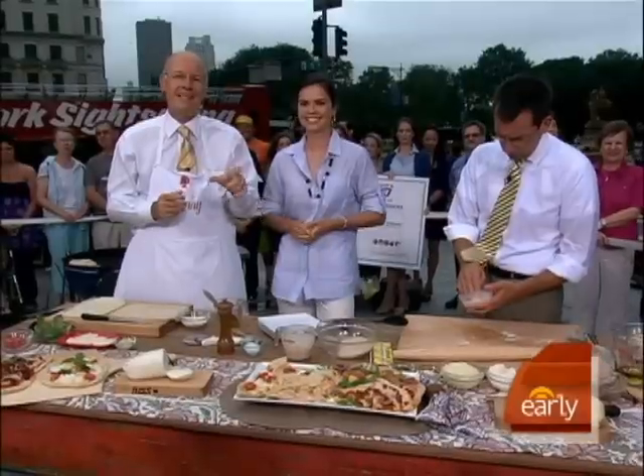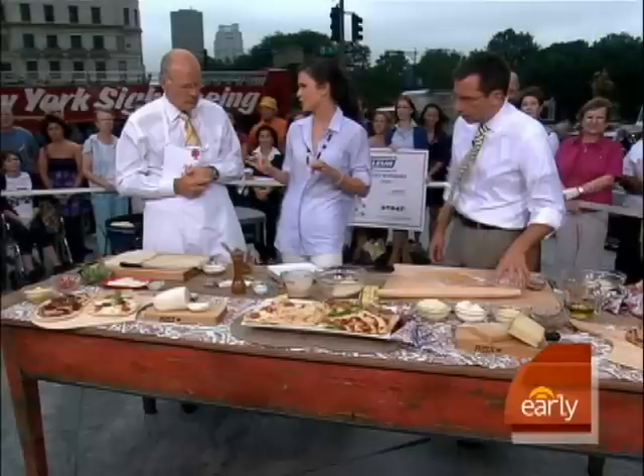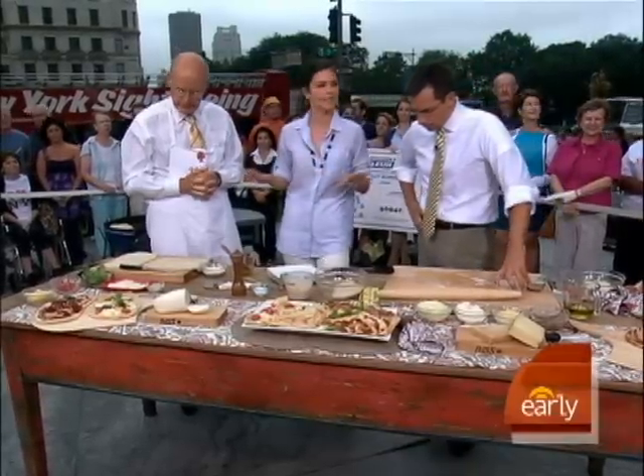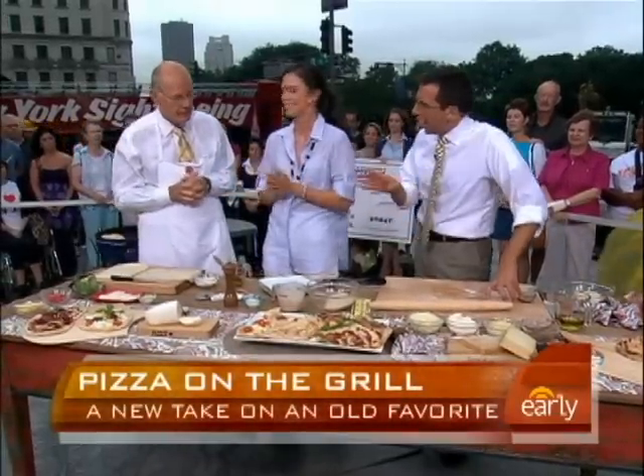Katie Lee is here with some fantastic recipes for homemade pizza on the grill. You wouldn't think of that normally, but your grill is not just for steaks and burgers and dogs this summer. You can put your pizza dough right on it and it tastes so good. This is a real crowd pleaser — kids, adults, everybody loves it. It smells so great. And from scratch too.